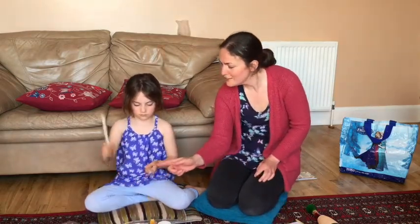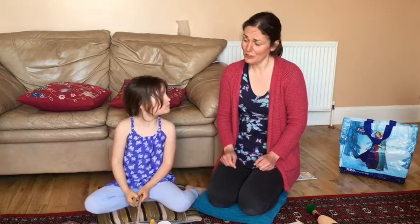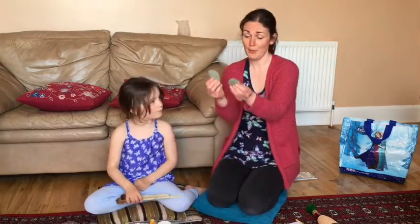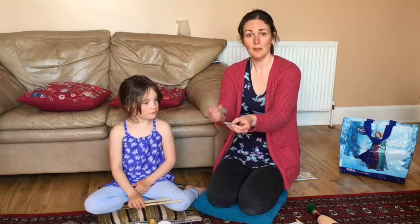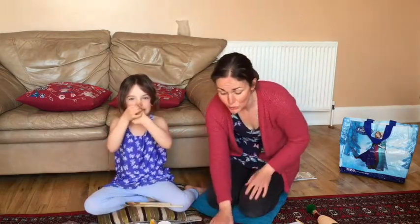Hold the spoon end. That's it, and just be careful that you do it gently and you don't tap anywhere near your fingers. You could also try it with pebbles, but again be really careful — tap gently and watch your fingers.